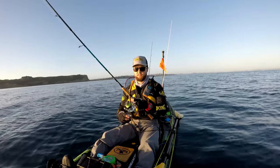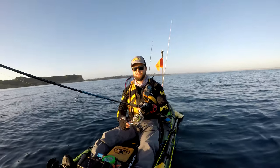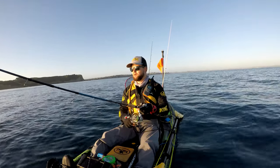Once you're fishing in the red zone — the fish zone — just do slow little twitches and slow winds.